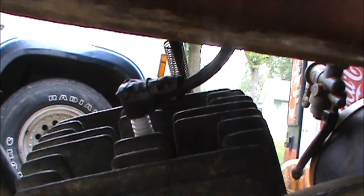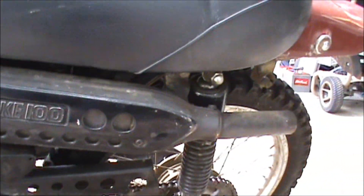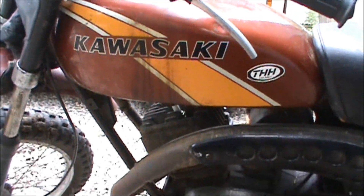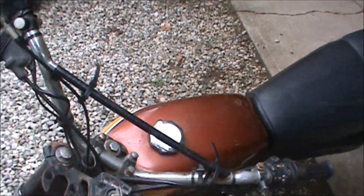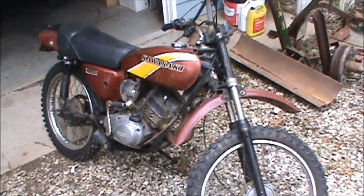Looks like it's missing the boot on there, so hopefully it might just not have a good connection. But I couldn't believe what a deal I got on this — it's in really good shape. The KD 175 I've got is all beat up, green with the yellow stripe.